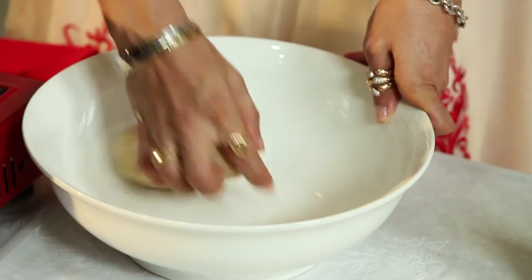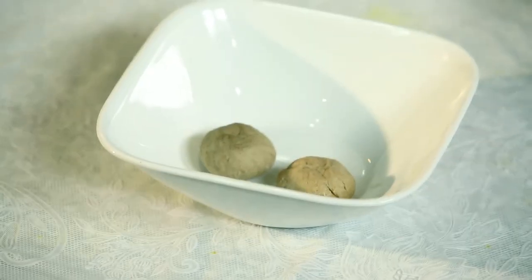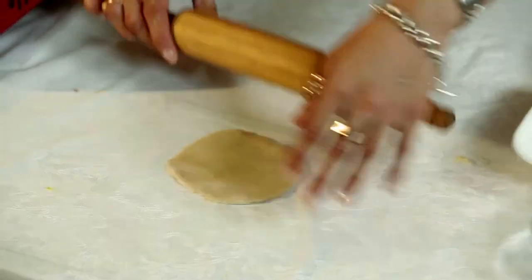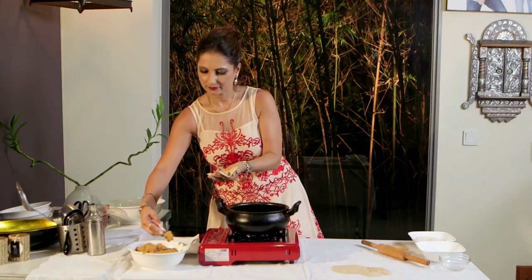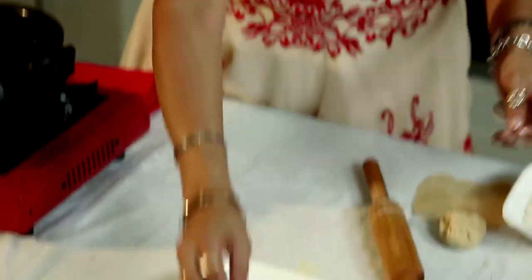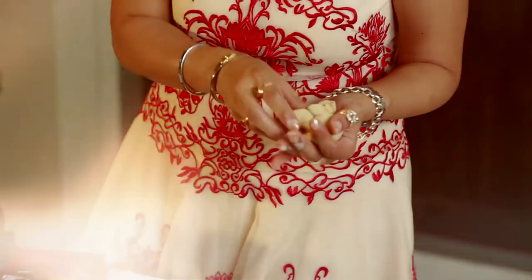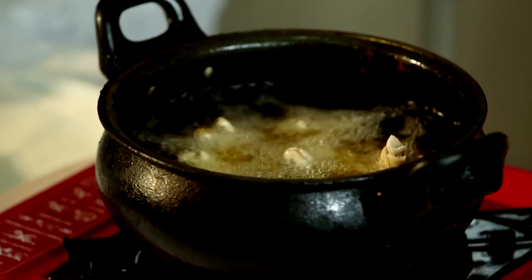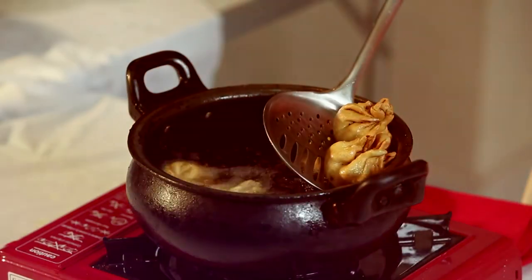Then take small balls of your aata, roll them out into a small round shape. Use a melon baller to make a nice round ball with the halwa — the size of the inside filling — and fill your paratha dough with the halwa to make a nice round ball. That will be your pop shape. Then fry that ball in hot oil, a little bit like a kachori, until it's nicely toasted and cooked on the outside. Then your halwa paratha pop is ready to serve.